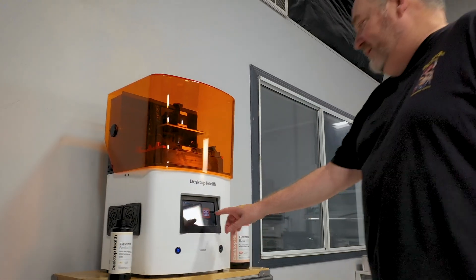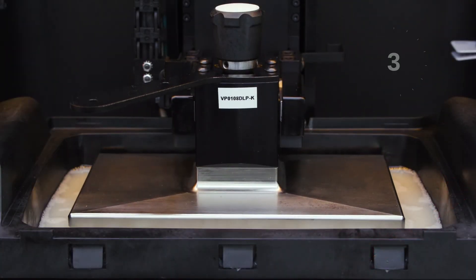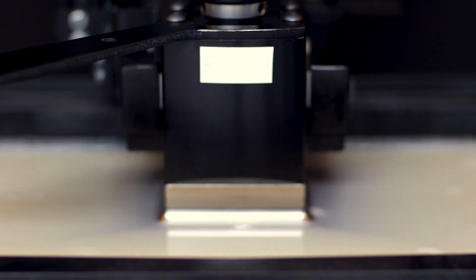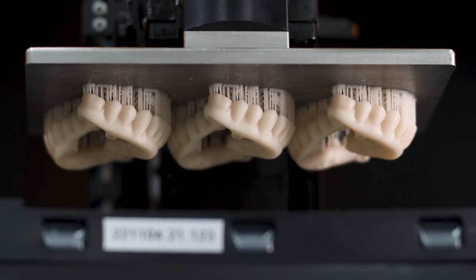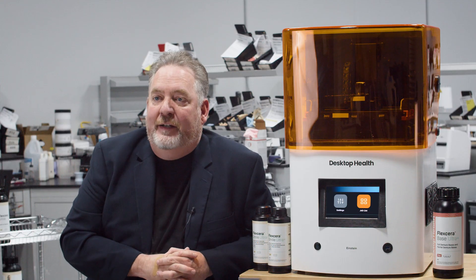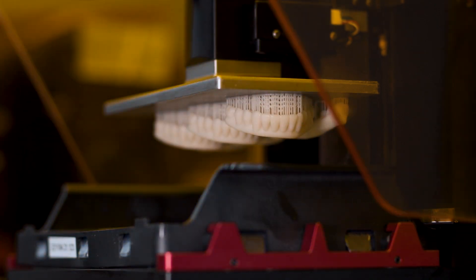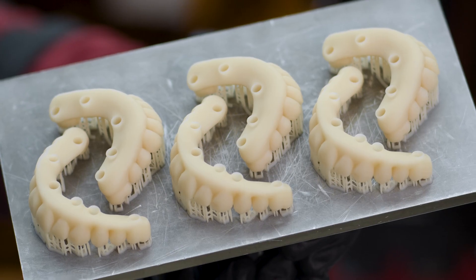When we ran across the Einstein and Flexera, the first thing we noticed was the speed — it beat all of our other printers. We basically tell our doctors we can get things to them next day. Sometimes we'll get that phone call at three o'clock and they'll say, 'Hey, I got an emergency. Can you do X, Y, and Z?' Well, we use our Einstein for that. We've done up to four to five, six all-on-X's in 20 minutes. It was impressive.